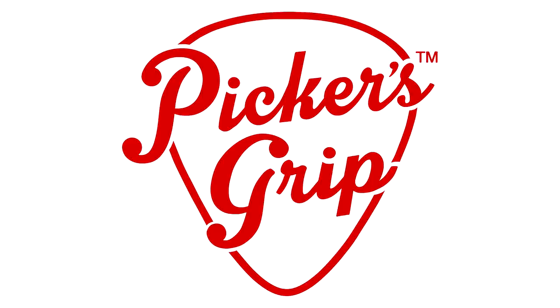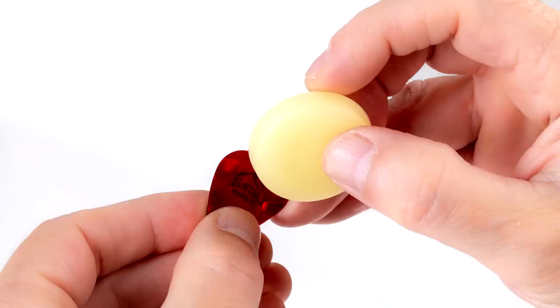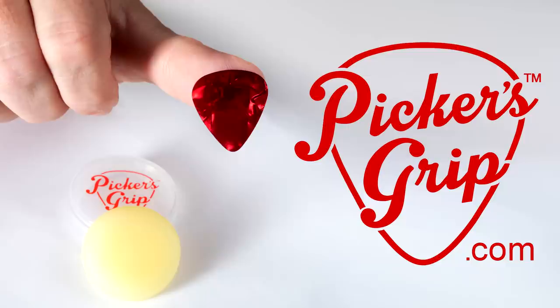Today's video is sponsored by Picker's Grip. Stop dropped picks and pick rotation while playing with Picker's Grip. Made with all natural ingredients in Virginia. Check out their website to order. When you support my sponsor, this also supports my channel and it's very much appreciated.